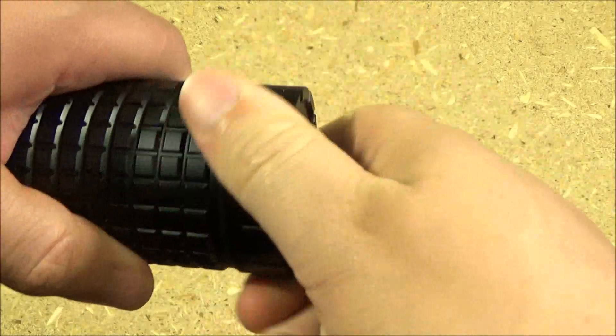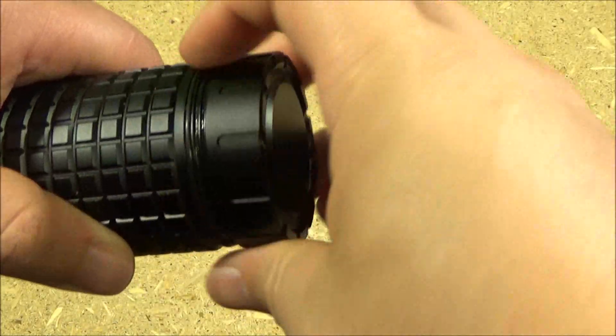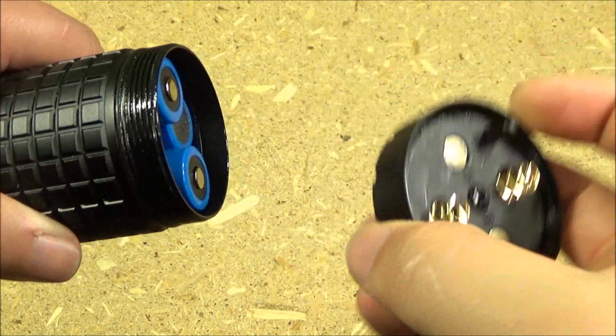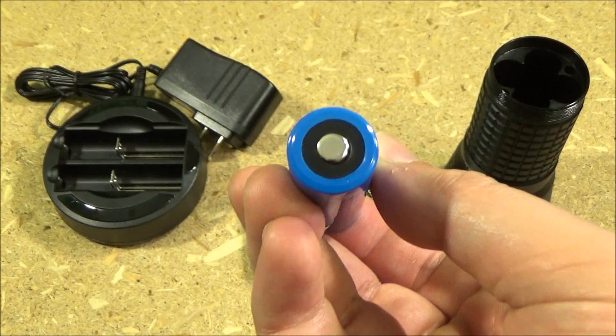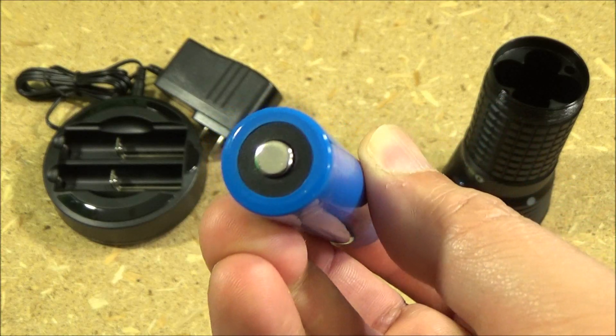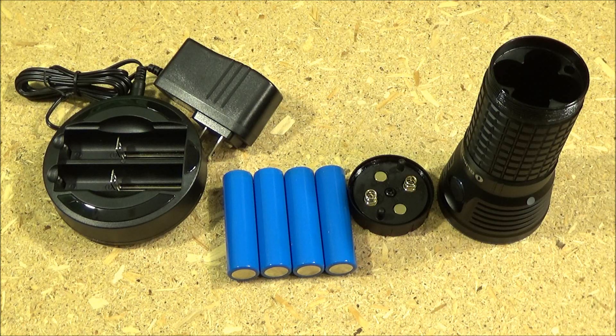To install or replace the batteries, you just unscrew that tail cap. As I said, it takes four 18650 batteries in a two up, two down configuration. They have to have the button top, specifically as opposed to flat top.